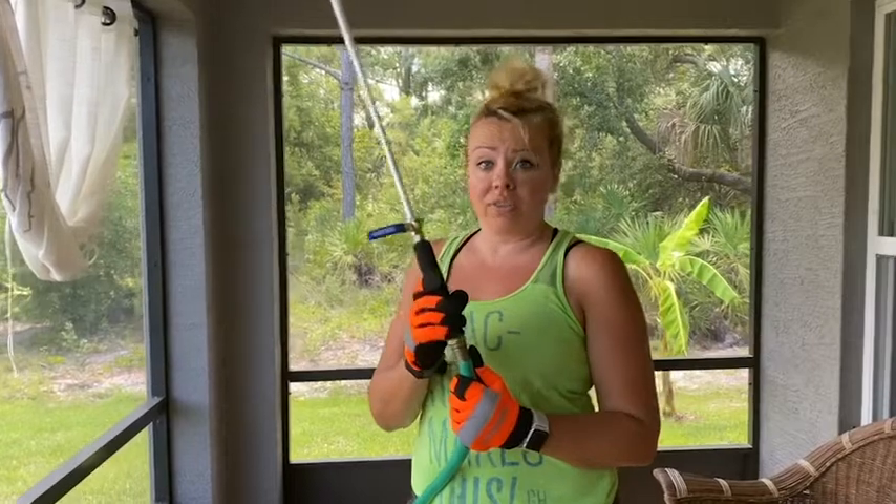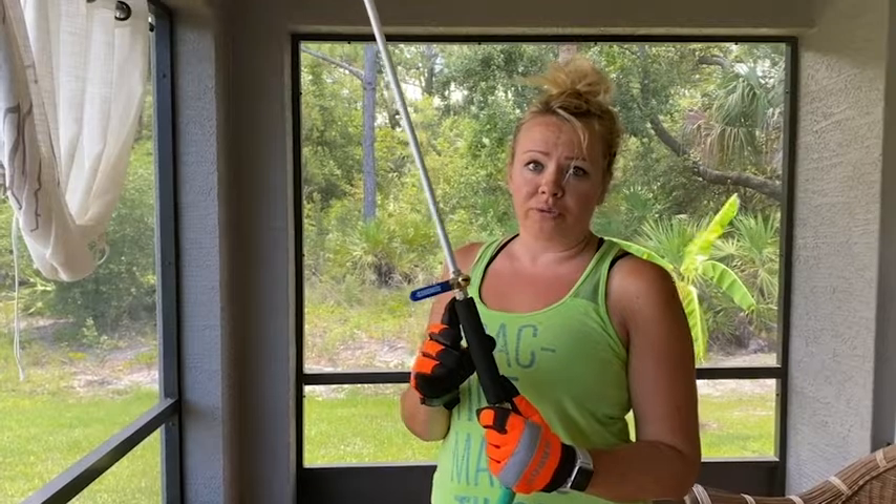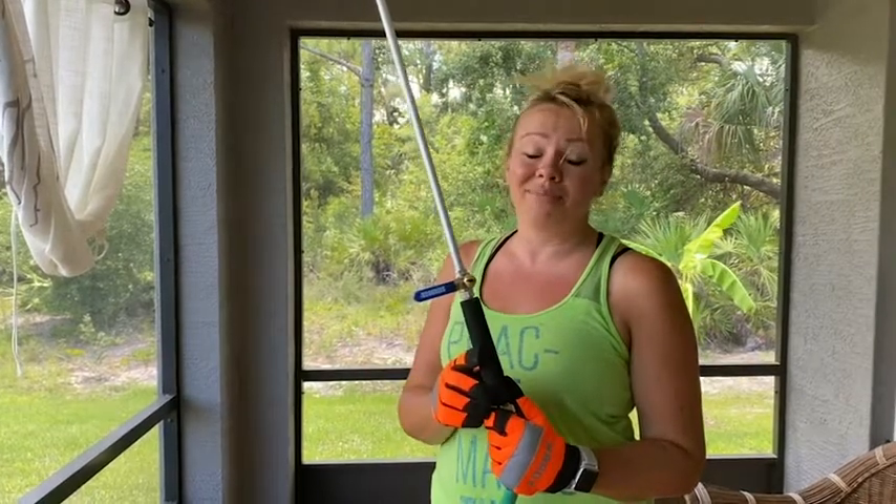I would say this is a great tool for anybody who is looking for a very affordable power washer for their car and garden uses, and that is my point.